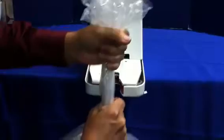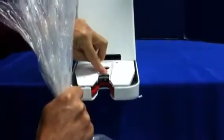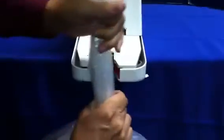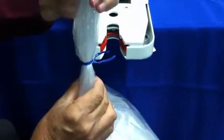You want to make sure that it's nicely gathered, and the key is to push all the way to this point — all the way to the back of the throat — to get a successful tie every single time. That's all you do and you get a perfect tie.